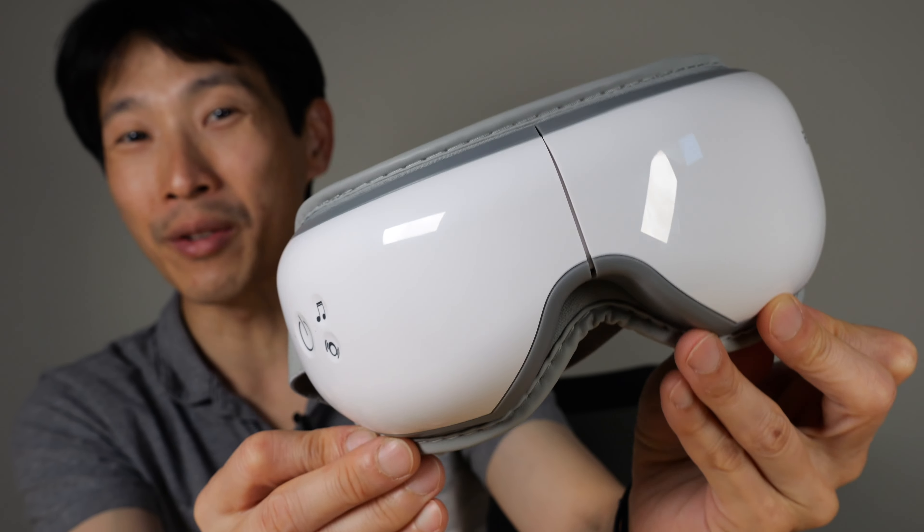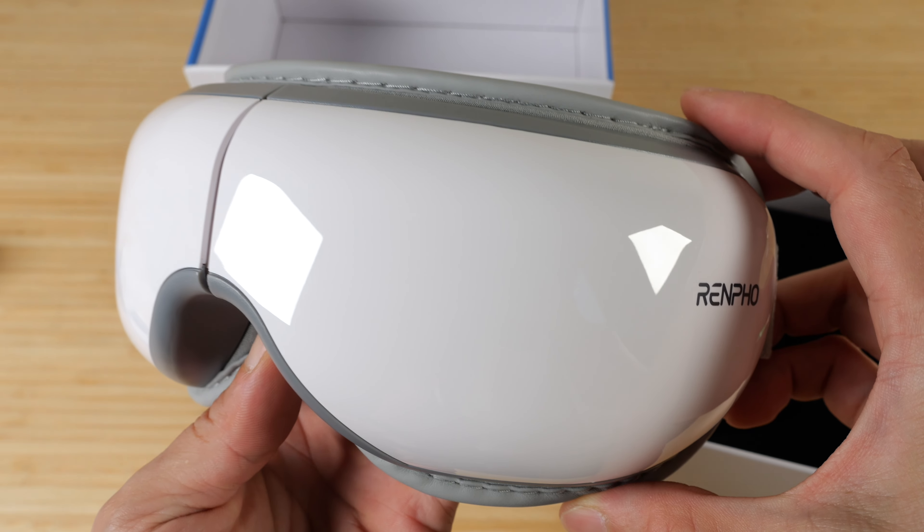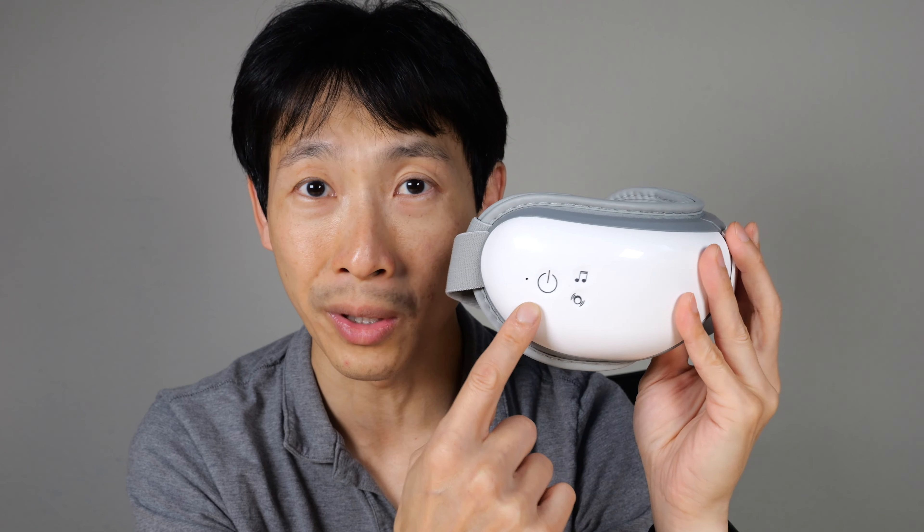How's it going everybody? This is B2Bush. This is the Renfa Iris One Eye Massager with Heat. The instruction manual is quite complicated because there are so many functions in this and you have to access all these different functions with just three touch buttons.